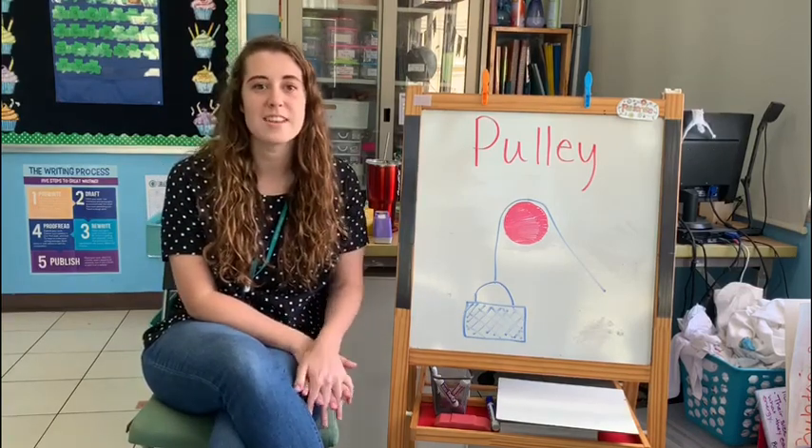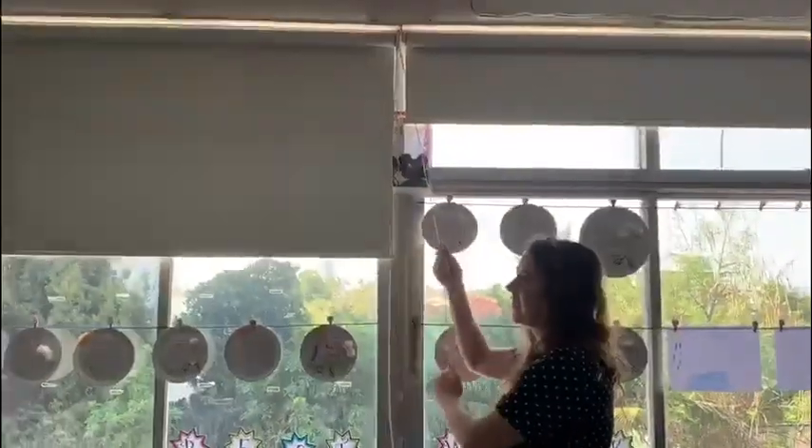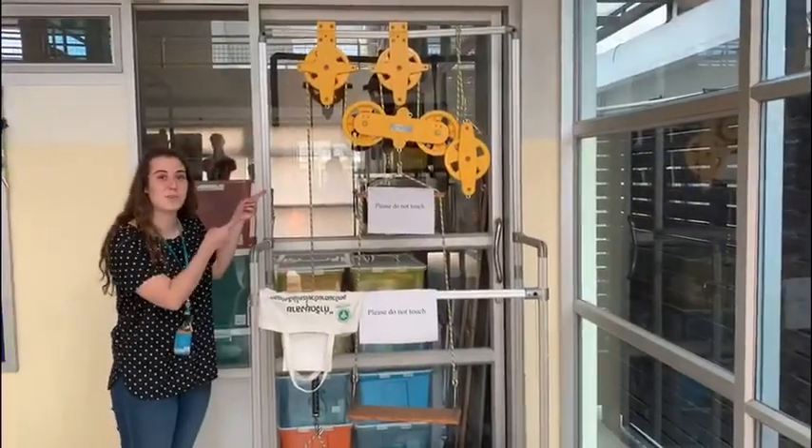So follow me as I go around the school looking for different pulleys. It's a pulley. The flag pole is a pulley. This thing is a pulley.